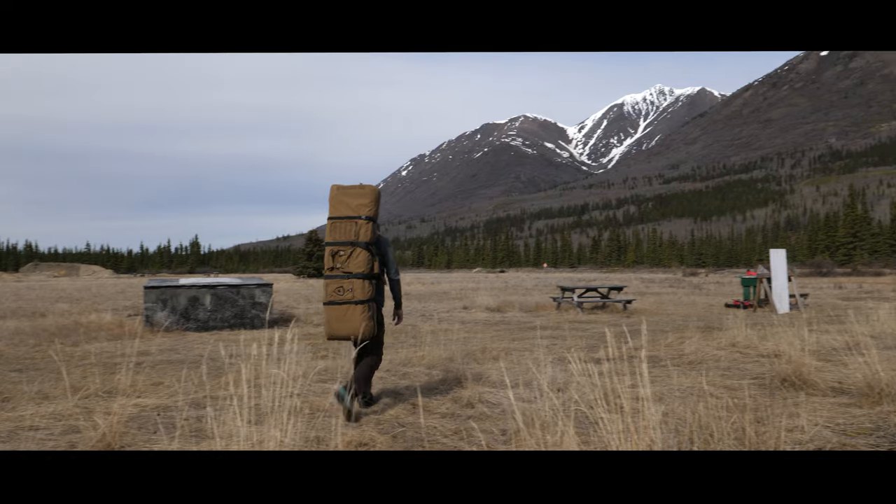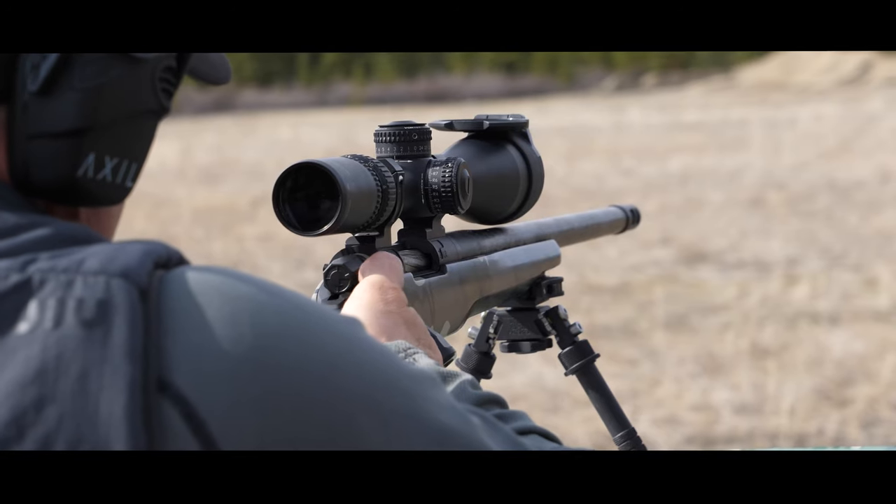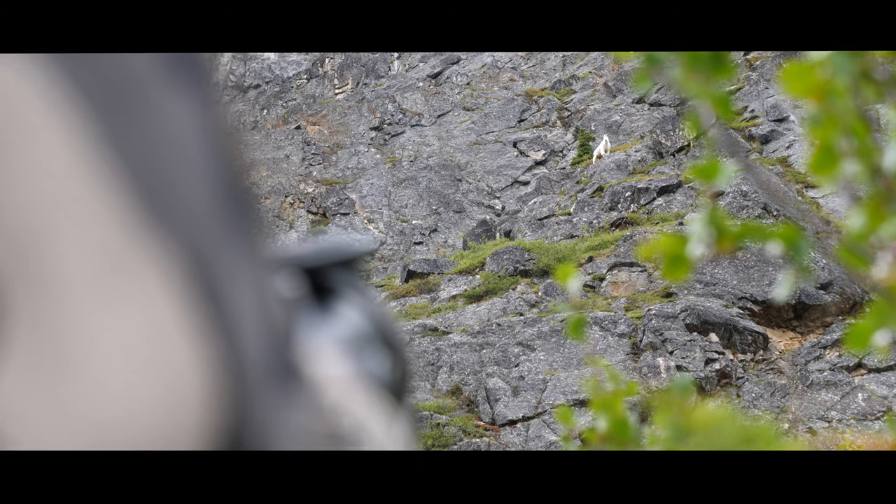Hi, I'm Greg McHale from Greg McHale's Wild Yukon, and I'm going to give you my three tips on proper setup and shooting in the field. Whether you're at the range or you're actually in the hunting environment, these are the three things that are, in my opinion, the most important when taking that final shot.